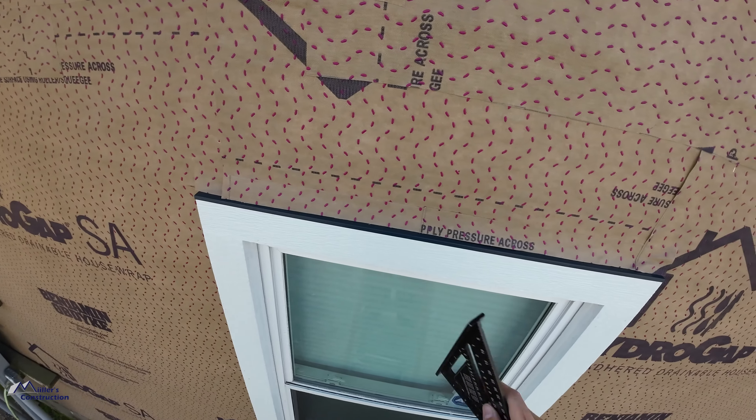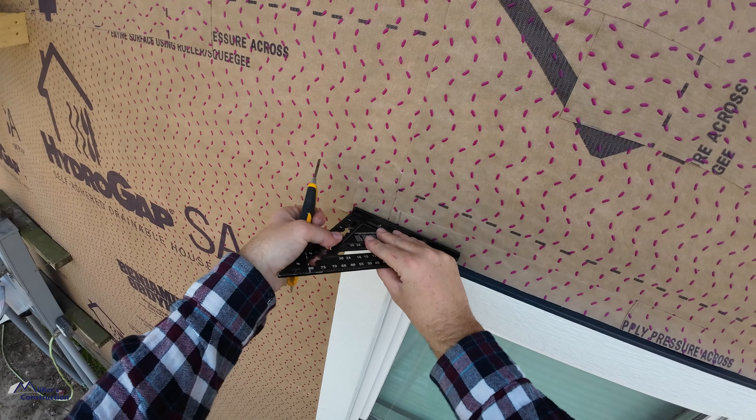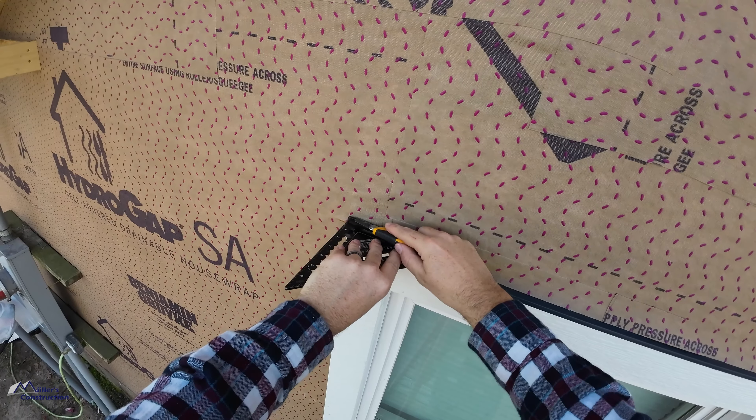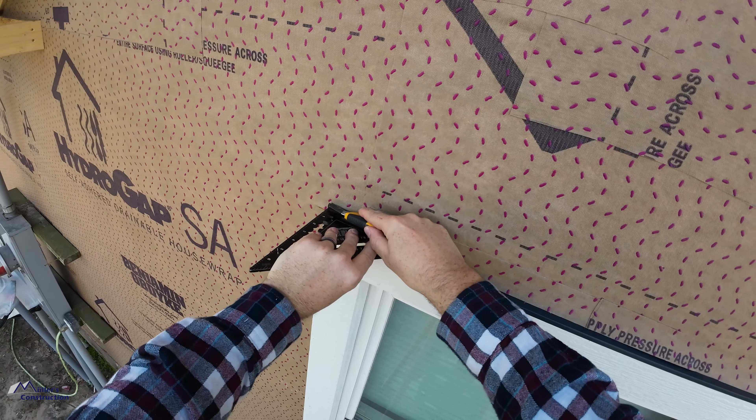Make sure you set your nails a little bit proud or flush — you do not want to overdrive those fasteners. It's going to cost you time, and it's a bad look, especially on trim where it's exposed and you've caulked an overdriven fastener. You're going to be able to see that.